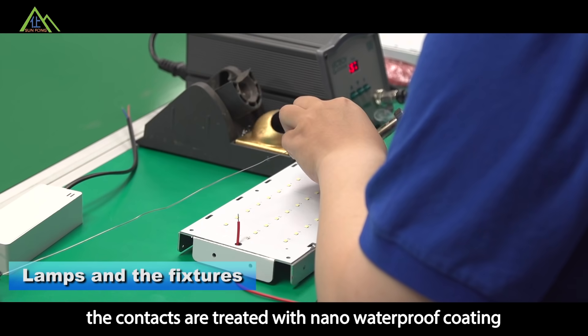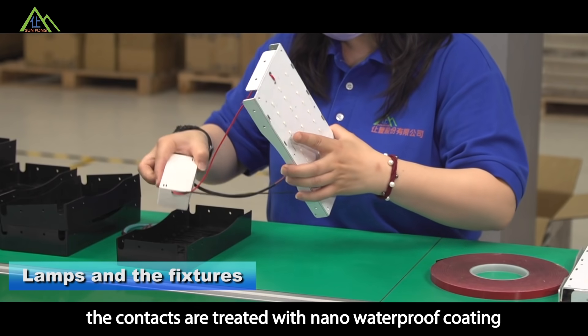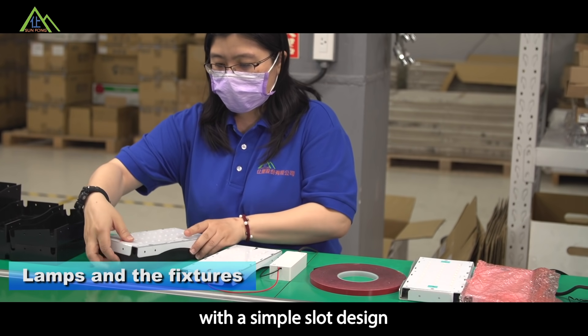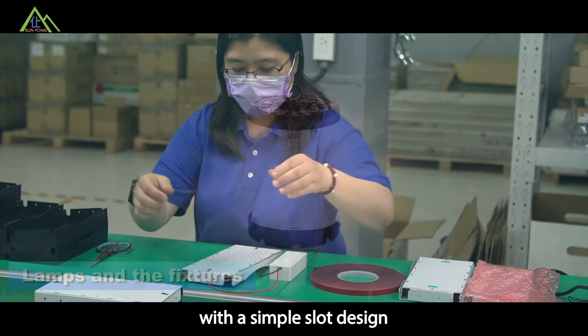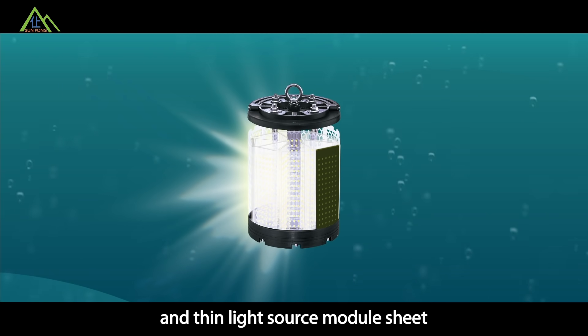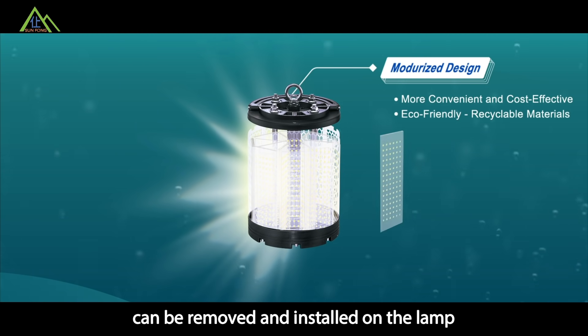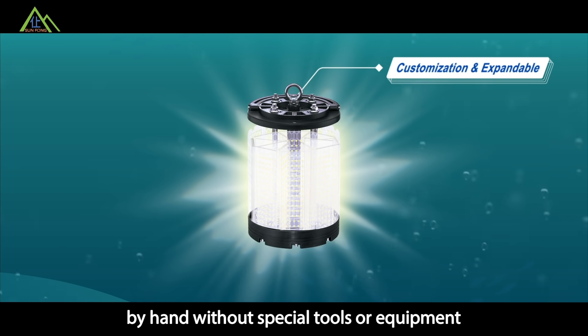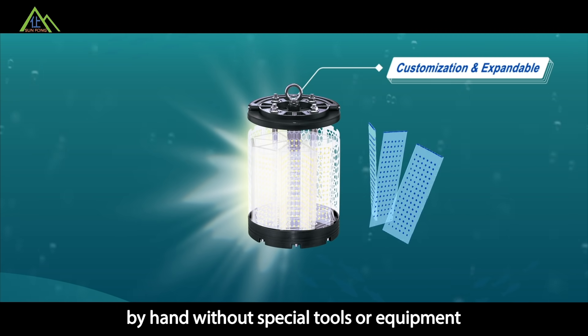In addition to the light being completely vacuumed within the glass, the contacts are treated with a nano waterproof coating, so that the lamp can be completely assembled with a simple slot design. The thin light source module sheet can be removed and installed on the lamp by hand, without any special tools or equipment.